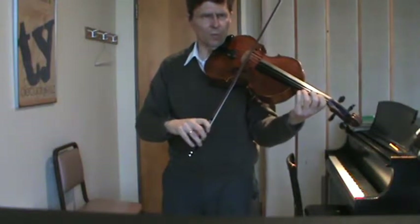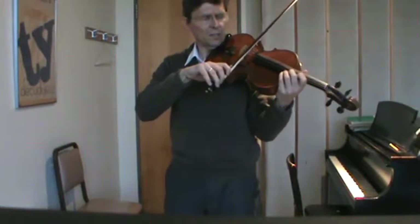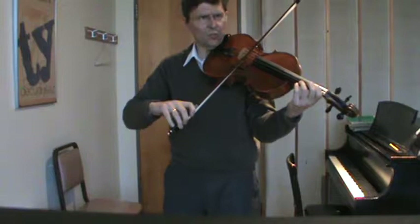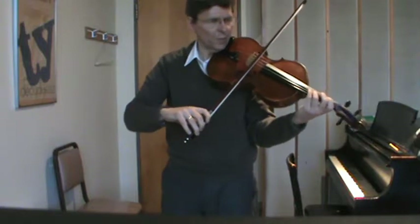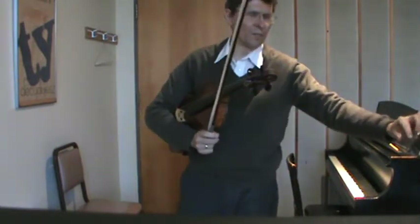I want you to practice: scratching down bow, playing down bow, scratching up bow, playing up bow, scratching down bow, playing down bow, scratching up bow, playing up bow. I want you to get very good at that.